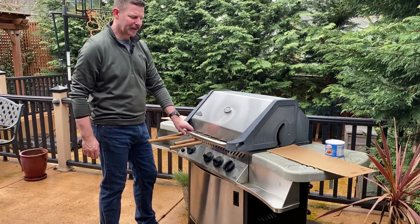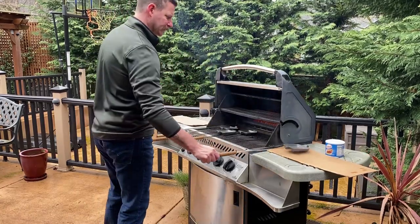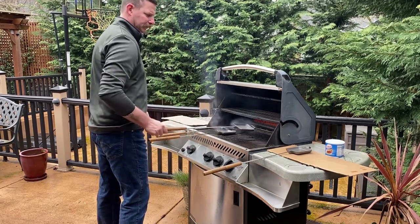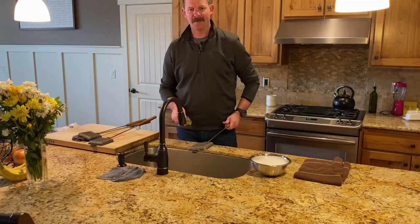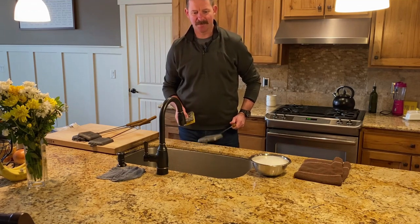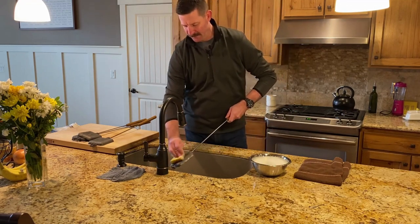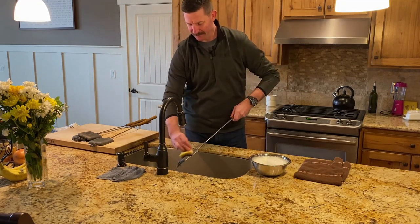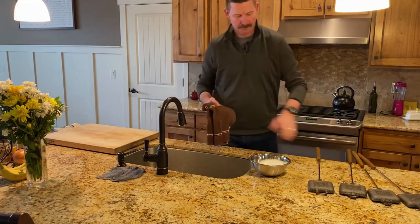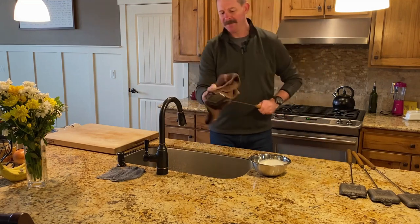Once your 15 minutes is up, go ahead and take them off the grill and let them cool. While the pie irons are still warm, go ahead and get yourself some mild soapy water and give them a scrub — that's just going to get the rest of the wax off. Once you've gotten all the wax scrubbed off, go ahead and dry them off thoroughly.